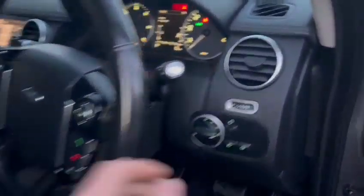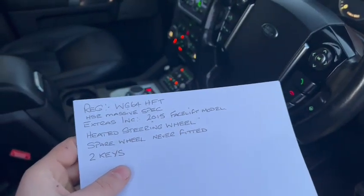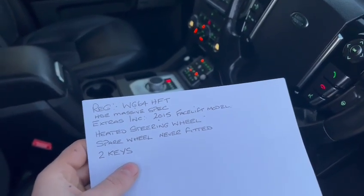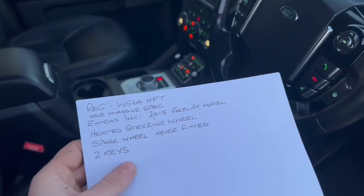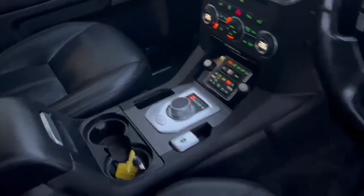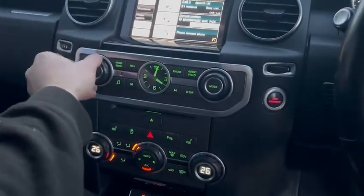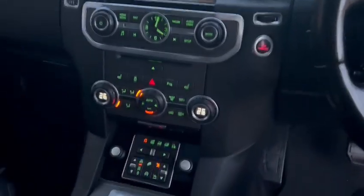Lovely dashboard, heated steering wheel — all sorts on here. Yes, HSE massive spec. Extras include 2015 facelift model, heated steering wheel, spare wheel never fitted, two keys. The two extra seats are set up in the back as well — we'll show you that in a minute. Being the slightly newer facelift model, you have that nice rotary gear knob there instead of the older style.